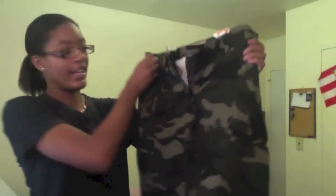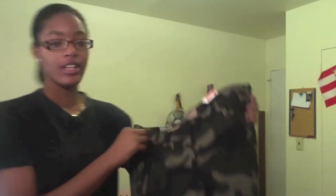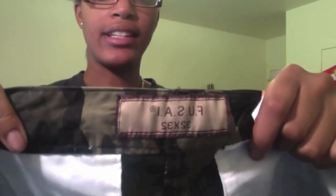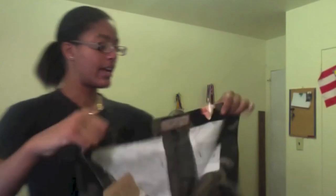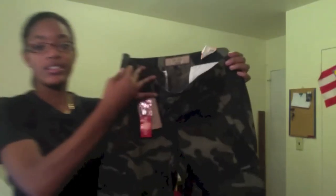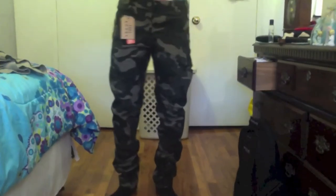I got camo pants — I'm so excited because I don't have any camo pants in my room. They're from the company Poozei. I don't really know that company, but if you're going to get pants from them, definitely order your size because they fit awesome. This is the front and this is the back. Just typical camo pants. They are slim fit — not really skinny fit, but slim fit. I'm going to throw them on real quick so you guys can see what they look like.